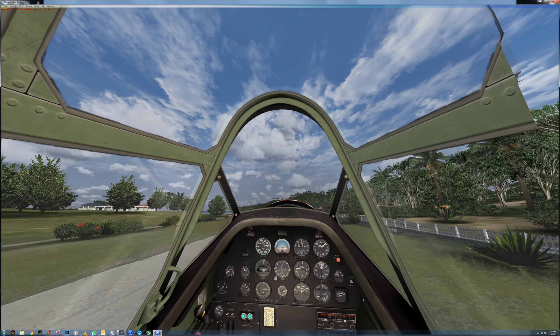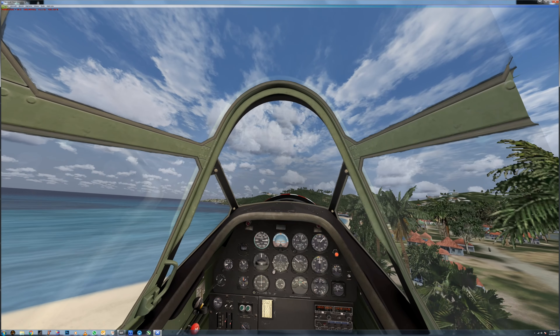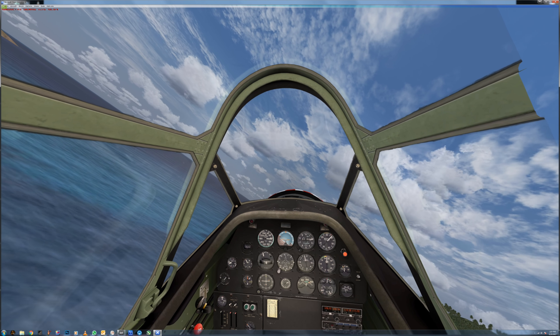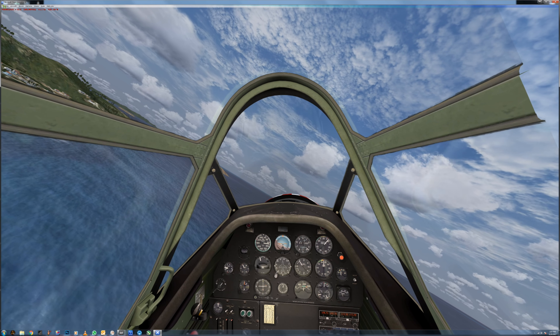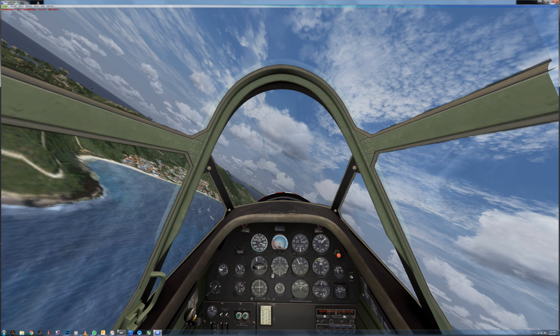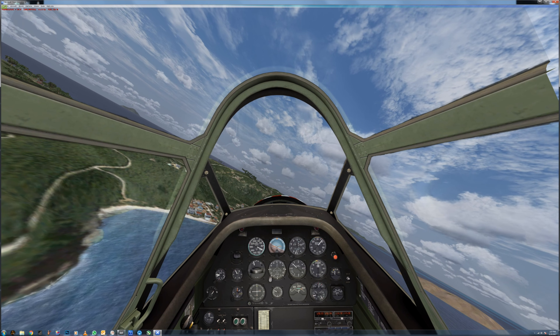Okay, so flaps are already up. We'll go once around the pattern — let's do a quick little flight. I'm not going to say it's a fun little airplane to fly; it certainly does have its challenges, especially when you're used to flying some of the less realistic airplanes. When you come into something this realistic, it's just really wild.